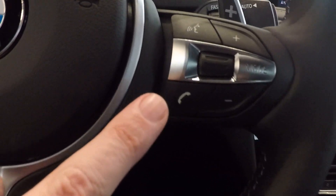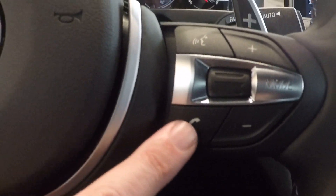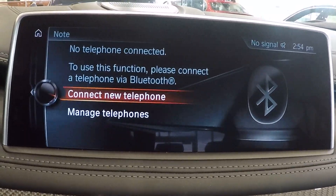So the first thing we're going to do is push the phone pickup button right here on your steering wheel, and when I push that button it pulls up the screen on your navigation screen.